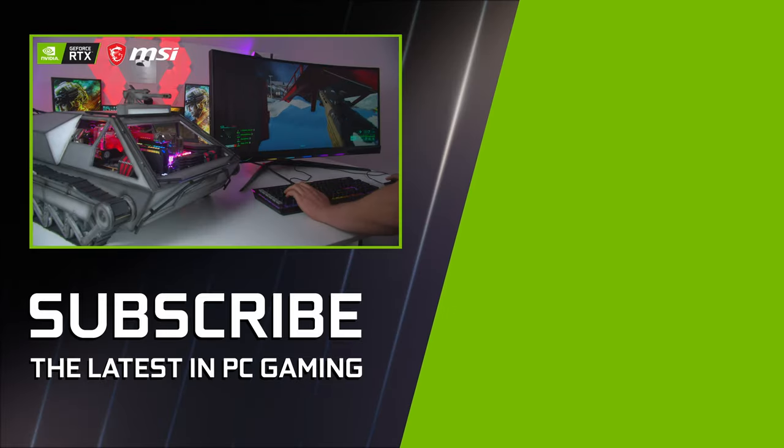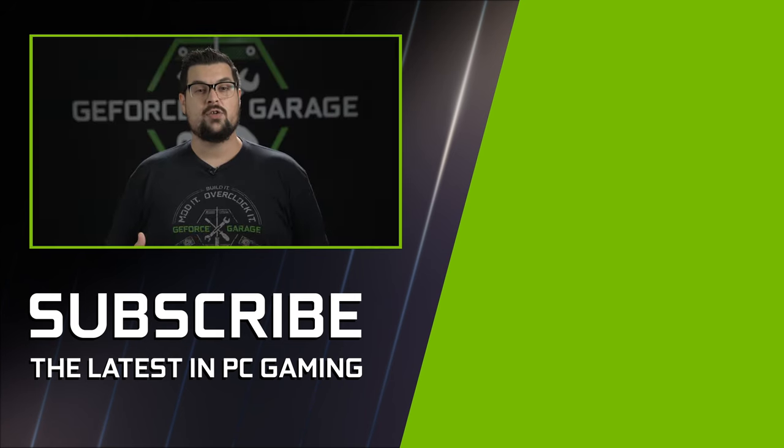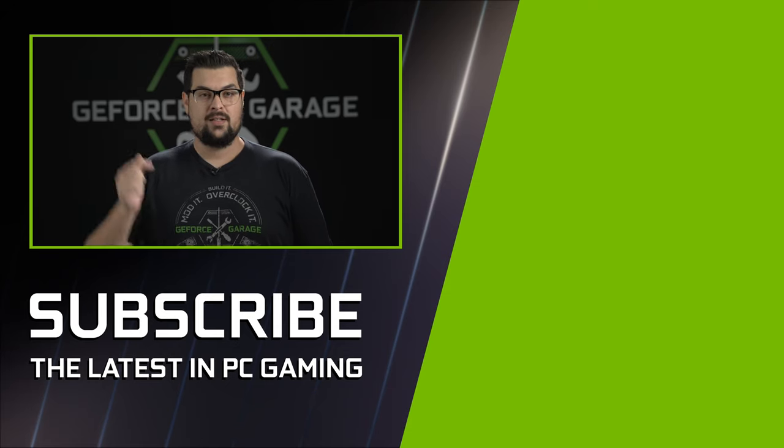Thanks for sharing your build with us, Corey. It came out awesome. I feel like this would be the perfect desk companion to keep you in the zone when playing Battlefield. If you guys enjoyed this type of video and would like to see more, hit that subscribe button down below and I'll see you for the next one.